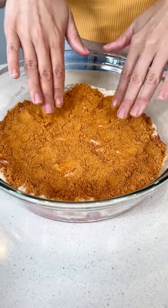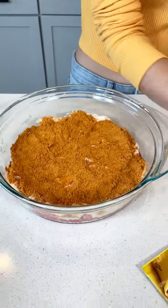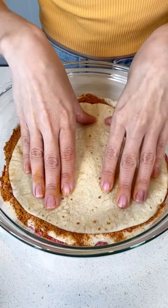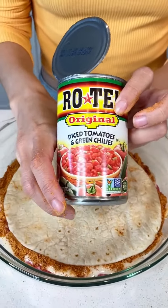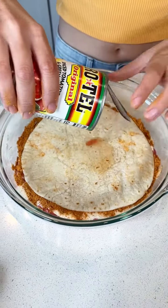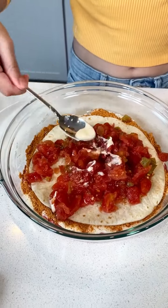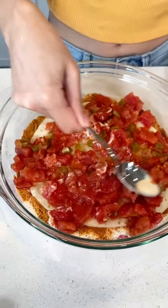That looks so good. I want to see the layering of it. You see the layers so far? That's cool. We're almost done. I'm going to go ahead and just put a tortilla right on top, cover up all that goodness. Grab your diced tomatoes — I got it with the green chilies in there — and just put it right on top, the whole can. Use the same spoon and spread it from edge to edge.